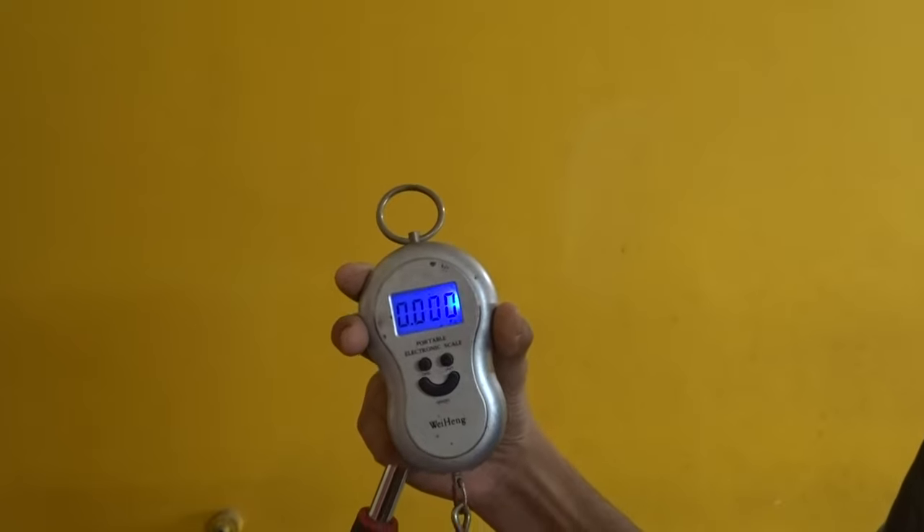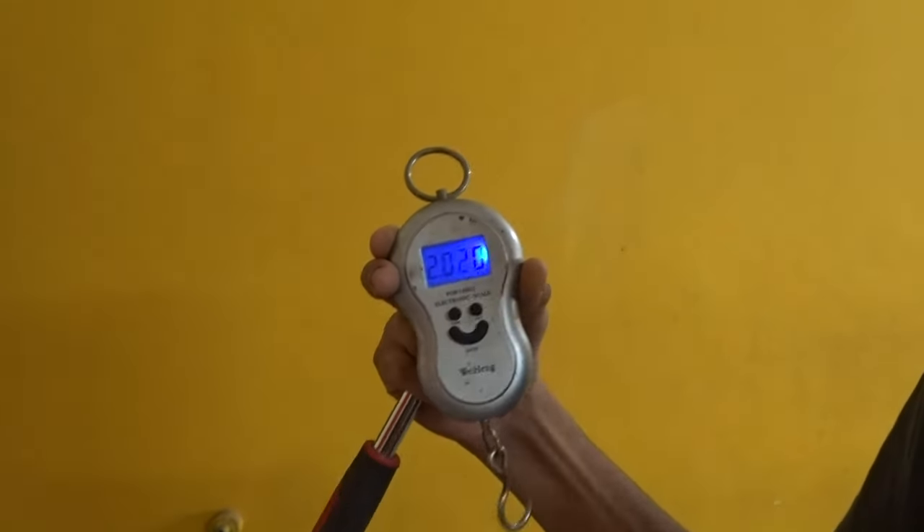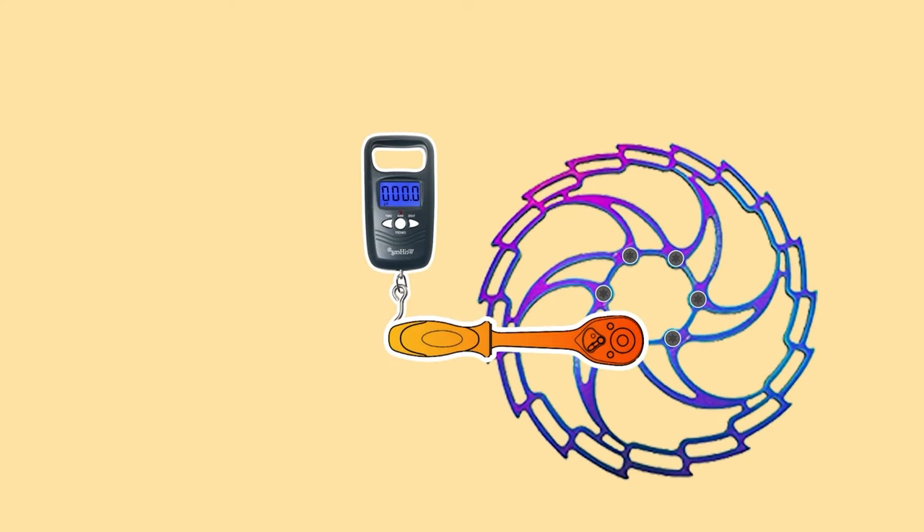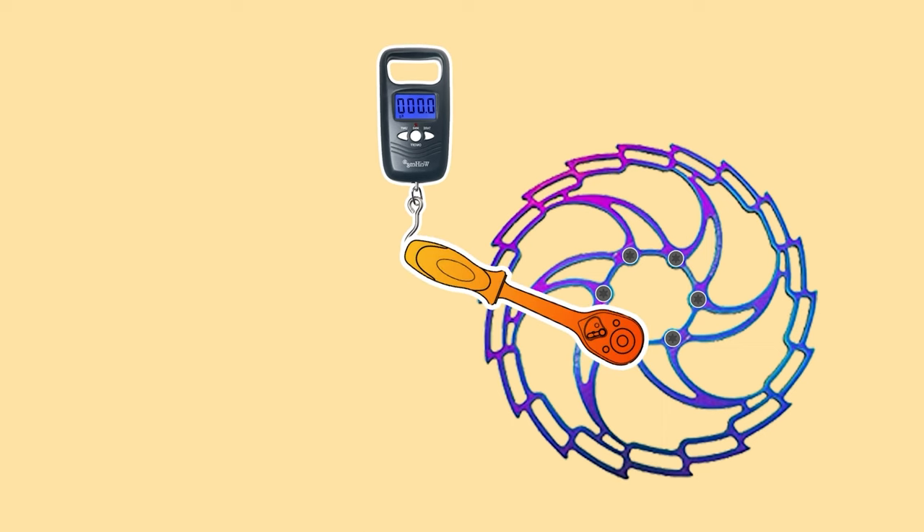We can use this fish weight measuring scale, which is digital. You guys can see when I pull — so this is how we can determine the perfect amount of weight. The way this works is we have to hook this onto the end of the wrench and pull it upwards with the recommended weight to achieve the torque.